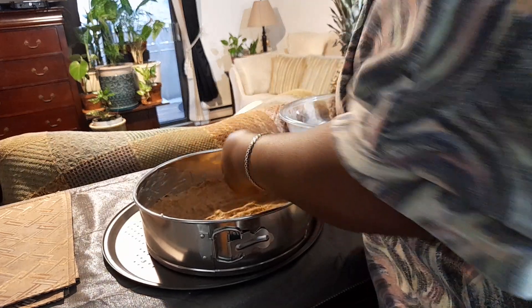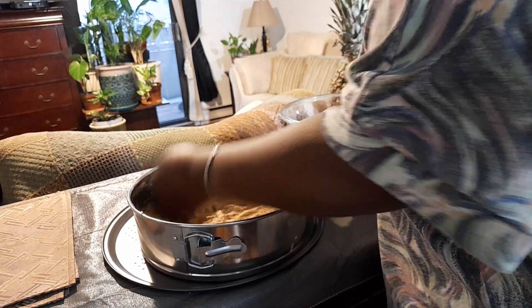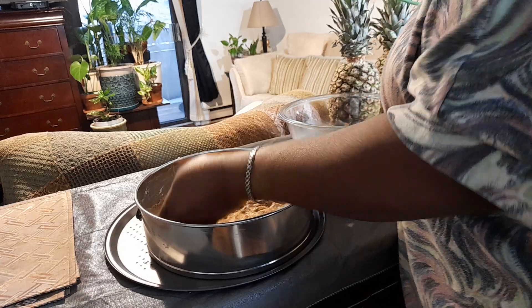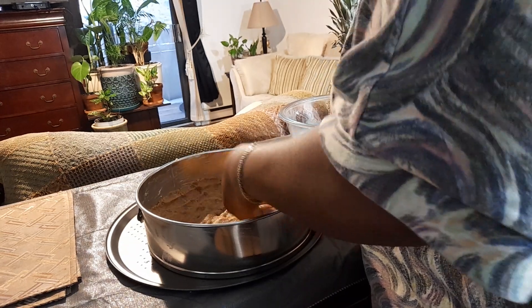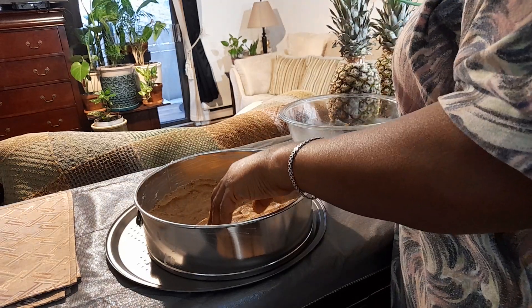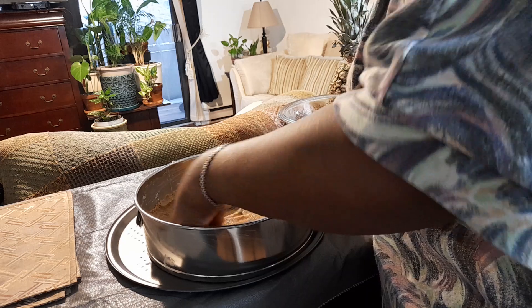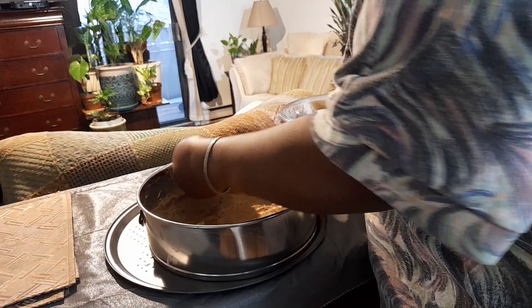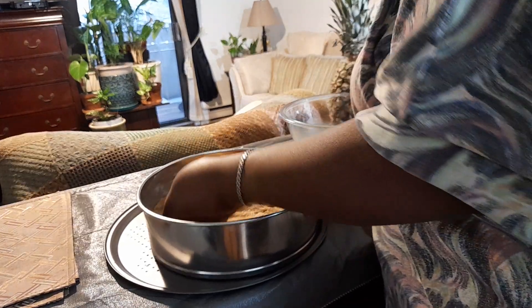Press the base out nice and even, then I'm going to put it in the fridge for about 15 minutes. While that sets, I'll be working on the cream cheese filling. For the topping, I'm using fresh strawberries — I steam them on the fire, blend them up, then put them back on the fire with sugar.